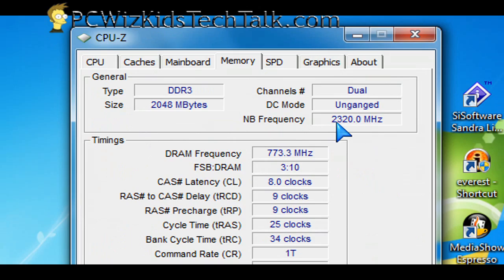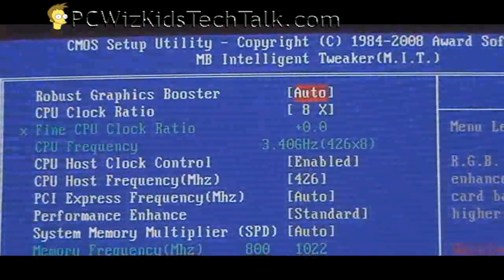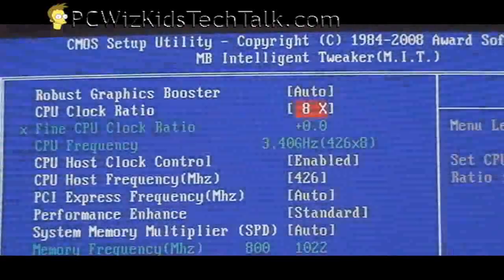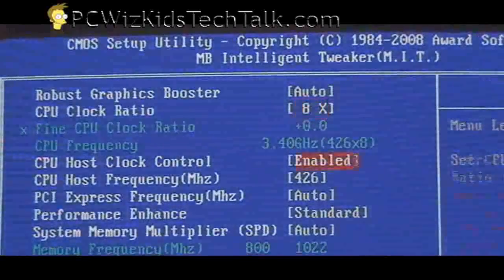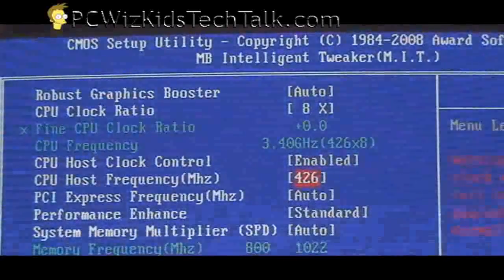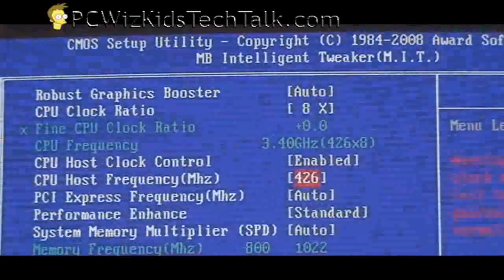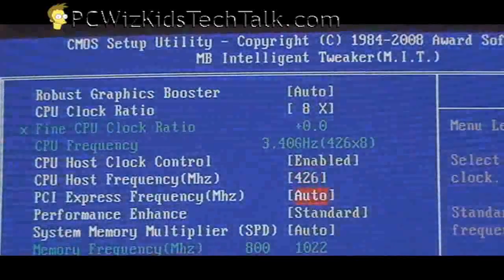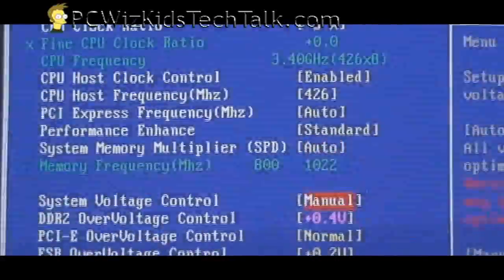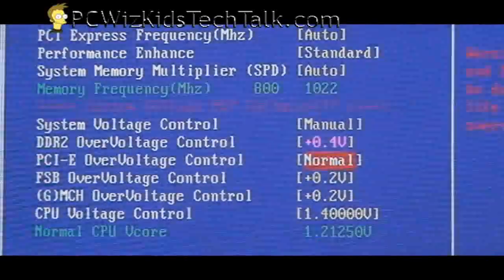I didn't overclock the Northbridge frequency either, just the memory — and we'll have a separate video on how to overclock memory. Here's another example with an Intel Core 2 Quad Q8400: I got 3.4 GHz out of that one. Again, the multiplier is locked at 8 — it's not a Black Edition, so you cannot increase the CPU clock ratio. You skip that and go down to the CPU host frequency, which is the front side bus. Increase that from default little by little — saving, rebooting, testing. If your machine hangs, you need to increase the CPU voltage. I increased it all the way to 1.4 volts, little by little, until I got it stable.